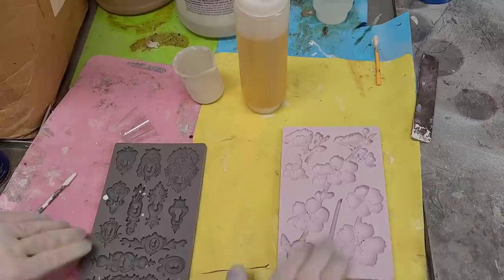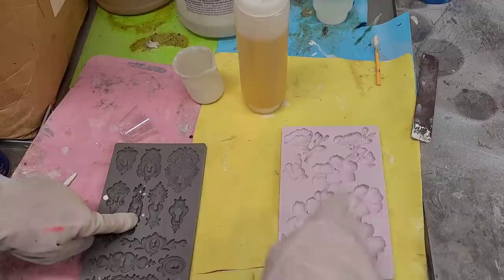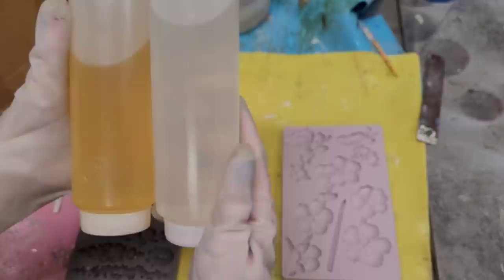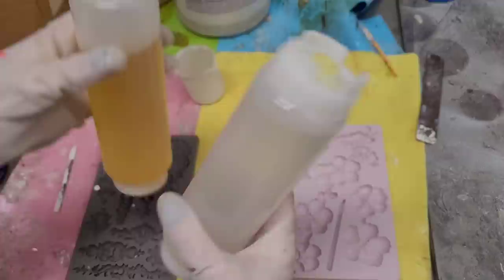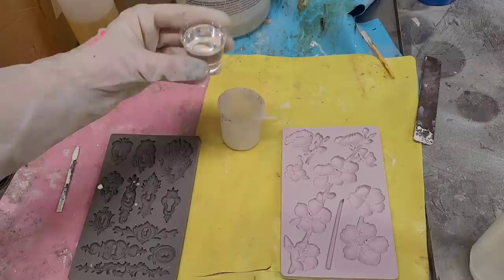Anytime I do a pour I get out two molds — this is the one I want to use, and I've got a second one out for small details because I usually pour a little too much and I don't want it to go to waste. Make sure your workspace is nice and level. This is Amazing Casting Resin from Alumalite — it comes in two parts, Part A and Part B, and we're going to mix equal parts of each. I store mine in FIFO bottles, which makes it really easy when I'm ready to pour.